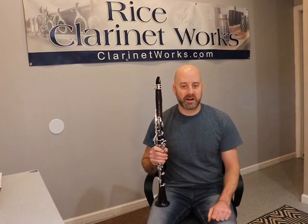Hey guys, Wes Rice from Rice Clarinet Works here. I wanted to do a follow-up video because I got some feedback on the last video we did, and that video featured the BC-21 clarinet from Buffet. If you didn't see the video, you should check it out.